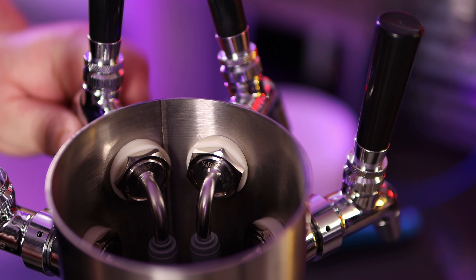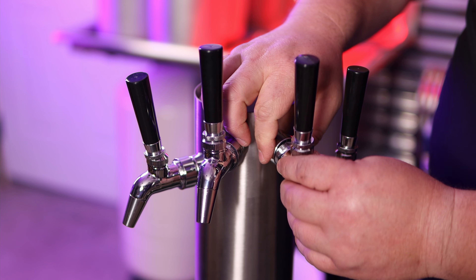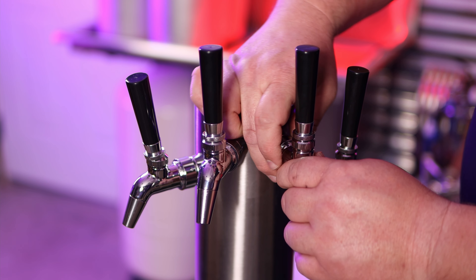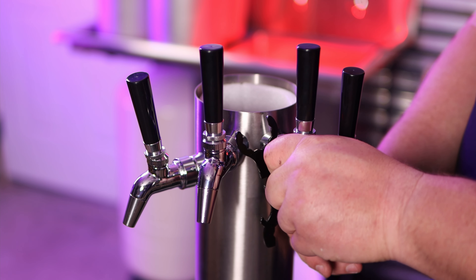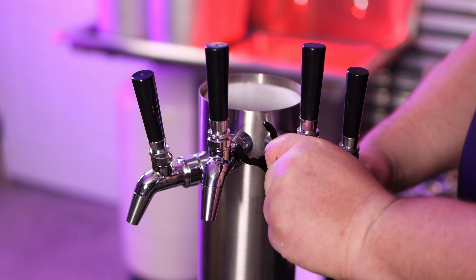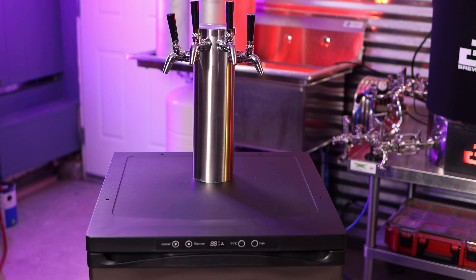Make sure everything is straight at this point — that's really critical. Once everything is good and tight, you can loosen up the faucets by turning the nut on the collar of the shank, and then you can straighten them however you want — however is most convenient for you when pouring your tasty beverage. The faucet wrench has a little barb that fits the shank so you can get that nice and tight. It's pretty painless and once you've done it a few times you really get the hang of it.